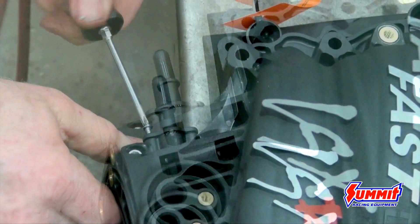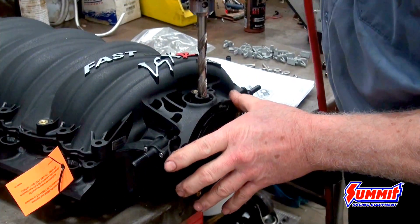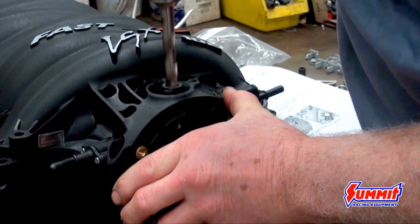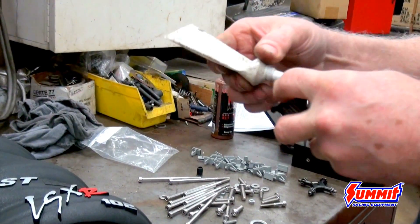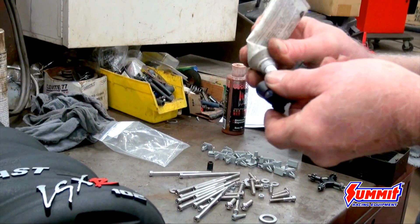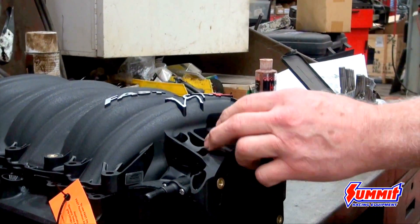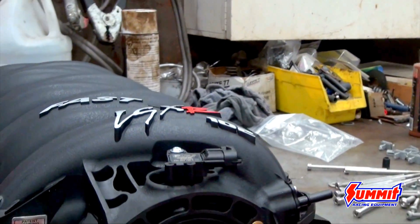Once we get that put on, we have to drill the top of the manifold — that is where the MAP sensor is located. They give you all the sizes in the instructions on how big the hole has to be. It's always a good idea to lube the O-rings so they snap in easier and are less likely to cut. Then you'll snap it in, make sure the direction is oriented, and put a screw in it to hold it in place.